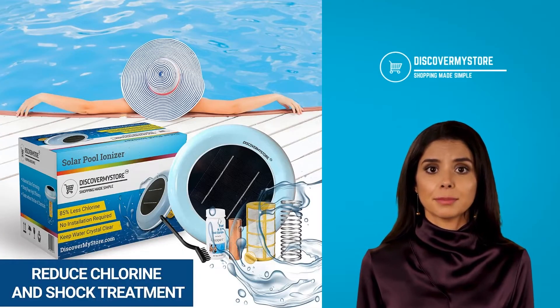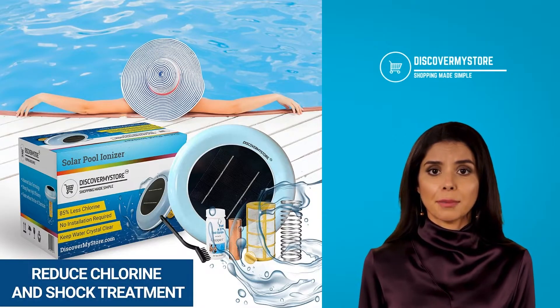Keep the water crystal clear. Reduce the use of chlorine by as much as 85 to 90% to kill the algae.